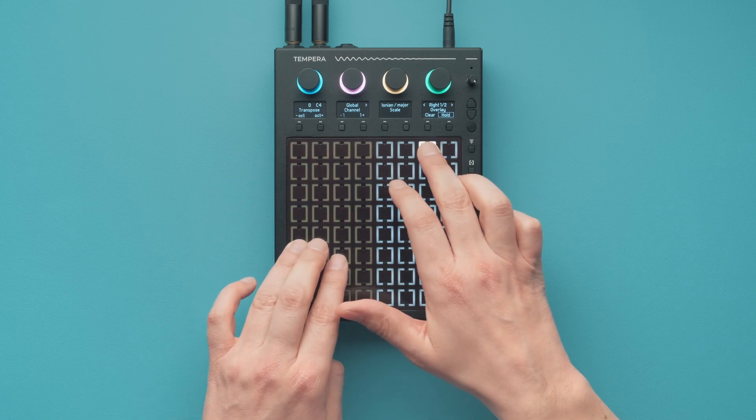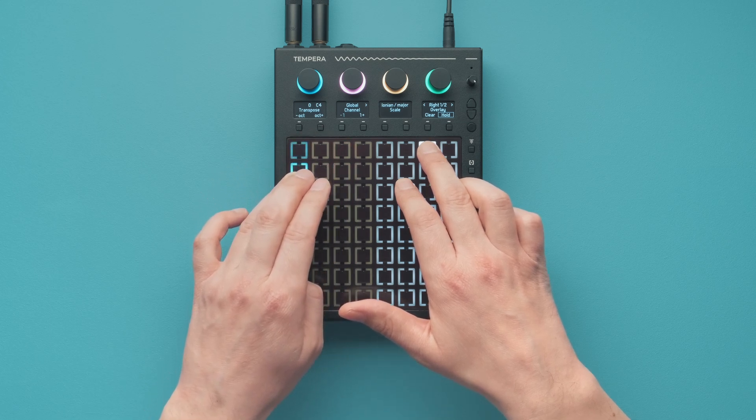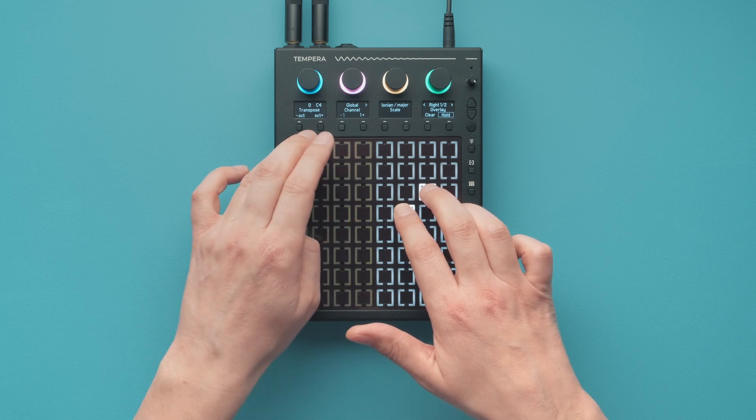There are many ways to bring movement and interest into the sound canvas: spray, jitter, and per voice you get 10 modulation LFOs and an ADSR envelope.